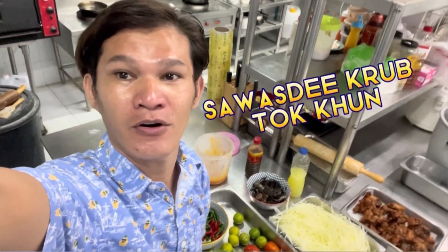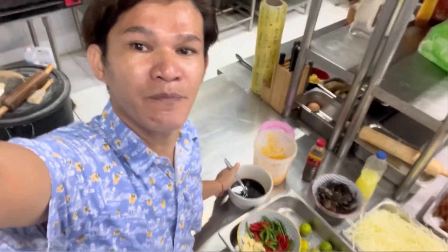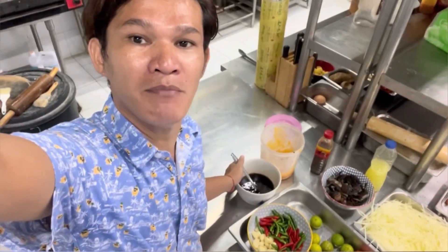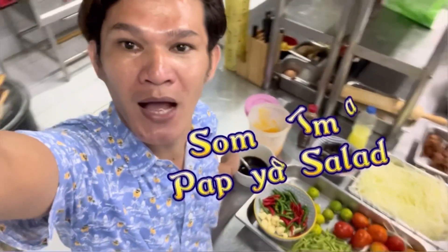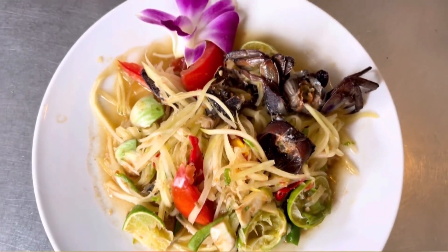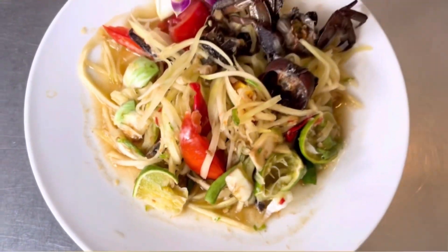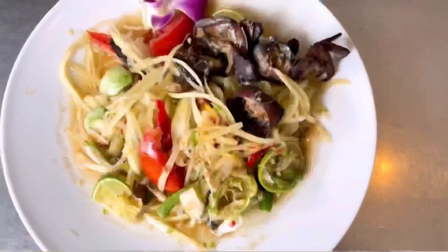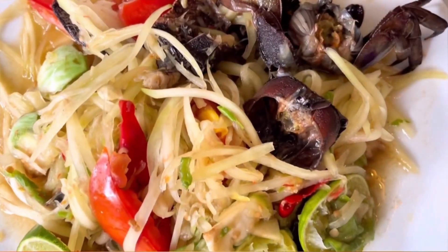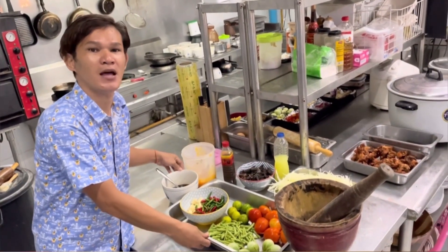Welcome back to my channel. Today I'm going to show you how to make the popular Thai food salad, which is the Som Tam Papaya Salad. I'm going to show you the main dish — how to make a Som Tam Papaya Salad.